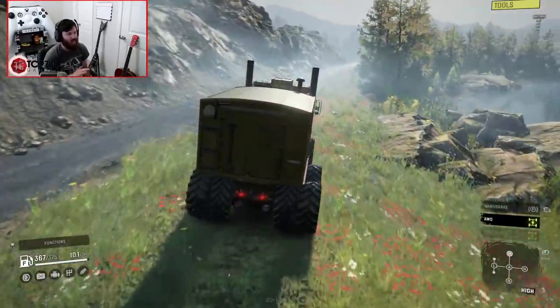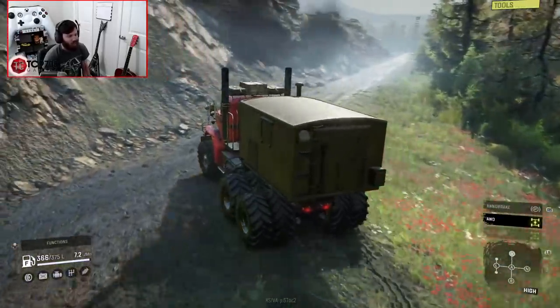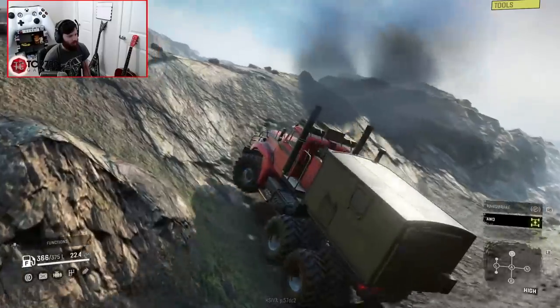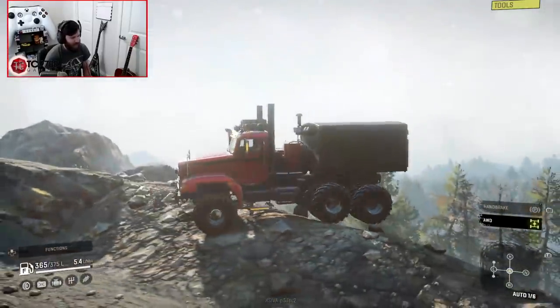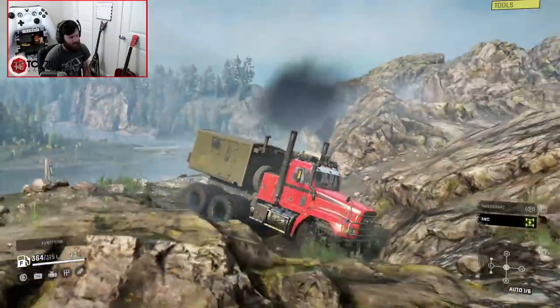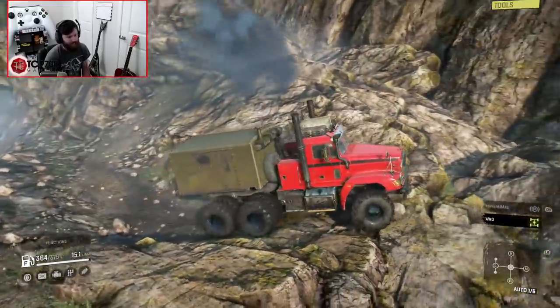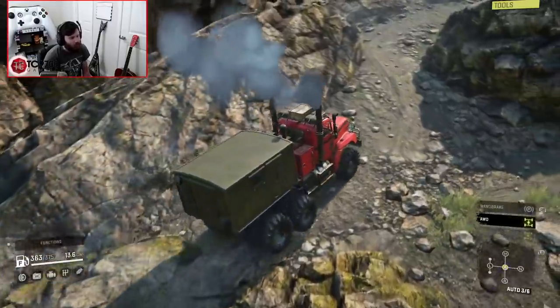Obviously if you wanted to make it a little bit less capable or closer to stock in-game balance, you could go with a lower suspension height or a smaller tire. But look at that — it just blazed its way right up that hill. It was like, get the heck out of my way. It's just coming through — don't even worry about it, it'll go everywhere.